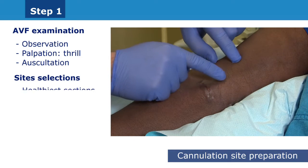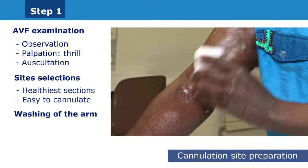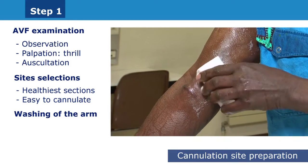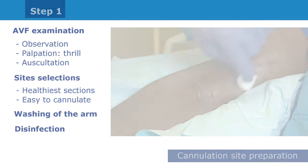We will subsequently look for healthy and, if possible, straight areas which are easy to cannulate. A distance of 6 to 8 cm should be respected between the two cannulation sites. Wash and preferably scrub the cannulation sites with soap, then rinse and dry. Thoroughly disinfect the cannulation sites, respecting the contact time of the antiseptic agent.